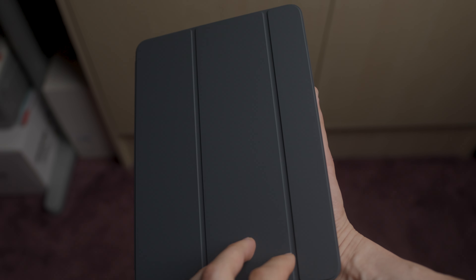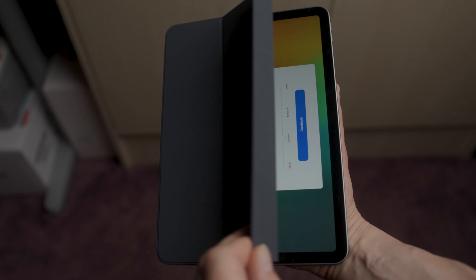The Smart Folio offers a wake/sleep function, which is actually pretty cool. What it does is wake the iPad when you open it and put it to sleep when you close it.